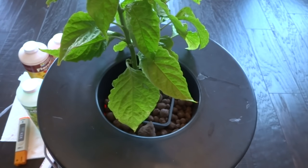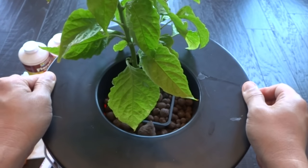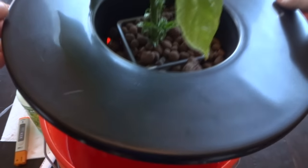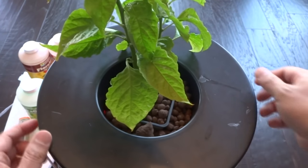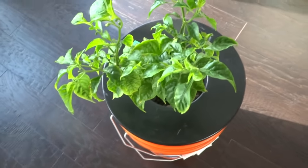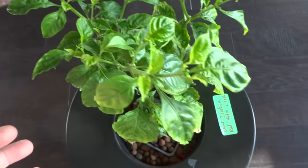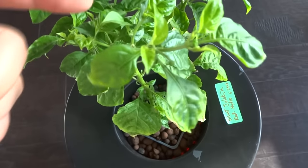We're pretty much done. One last thing — if you want to check the water level, just lift the container up. Okay, today is seven days later and the plant is doing great. The leaves are much greener now because it's getting fed very well. When it was in the nursery, the cup was pretty dry so it had started to yellow.